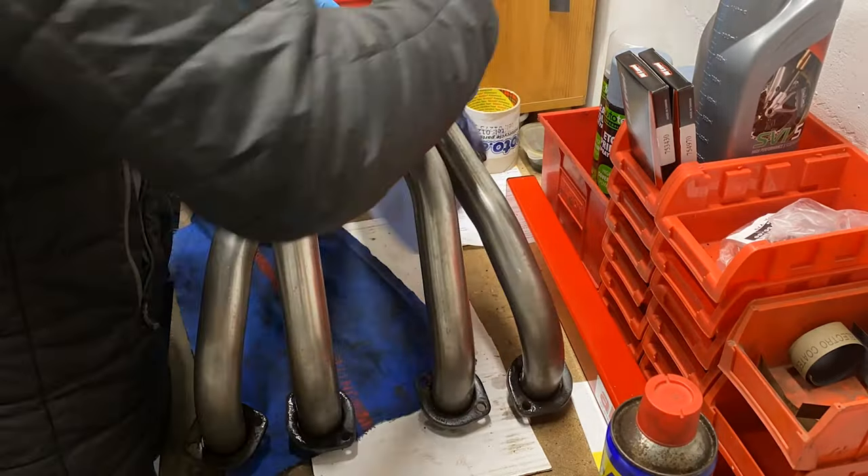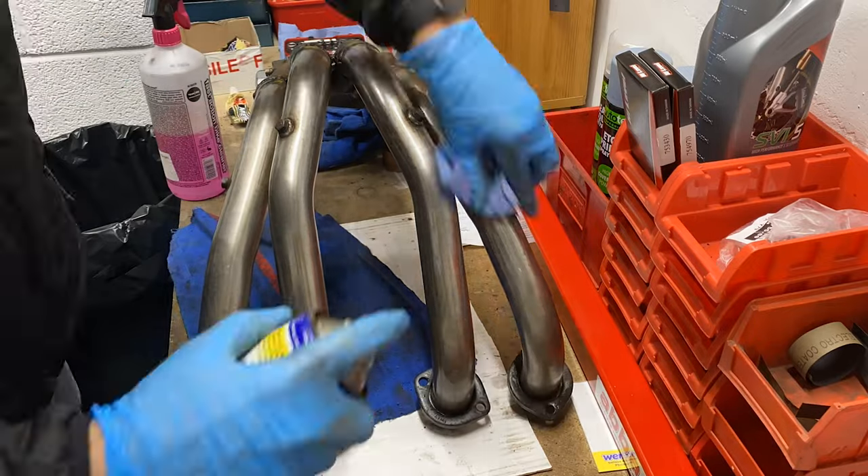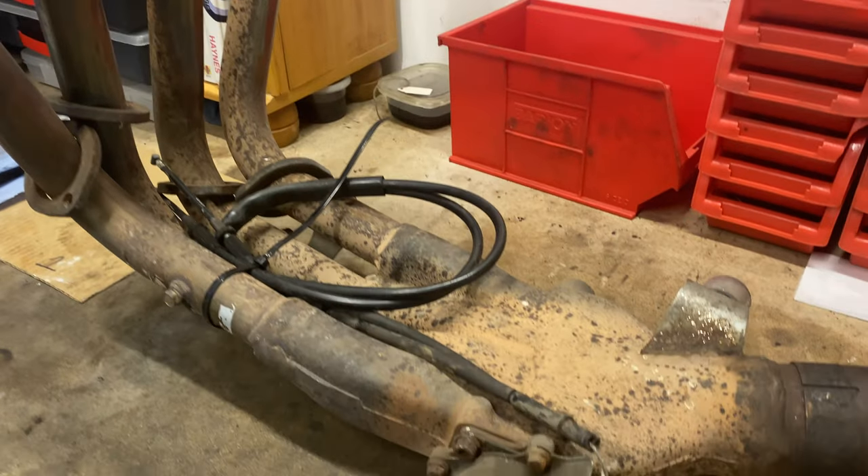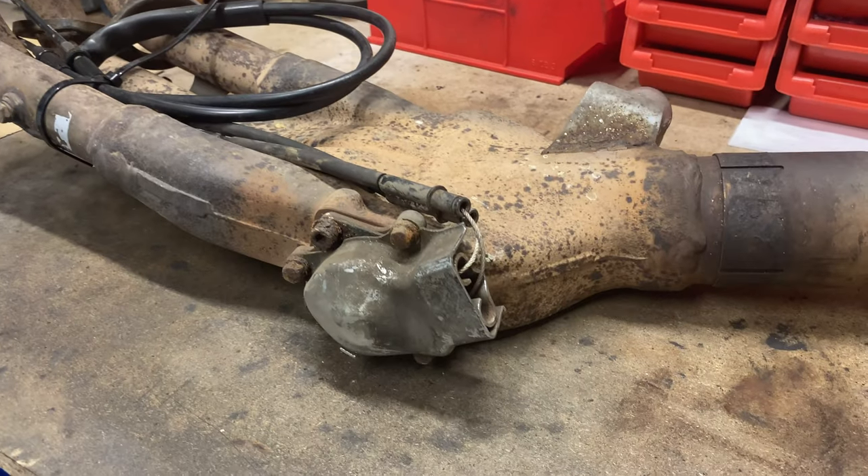I decided I'd recover that cost by finishing the restoration and selling them on, but I knew I'd get more for them if they came with a valve. Timing was on my side as I happened to see a set of first generation R1 pipes on eBay and I snapped them up for just £20.